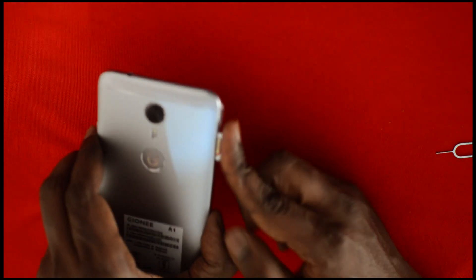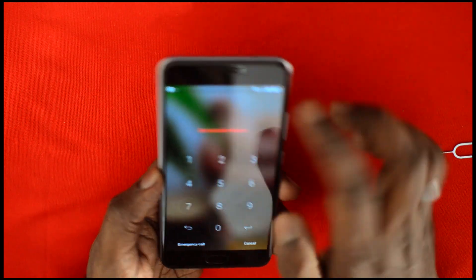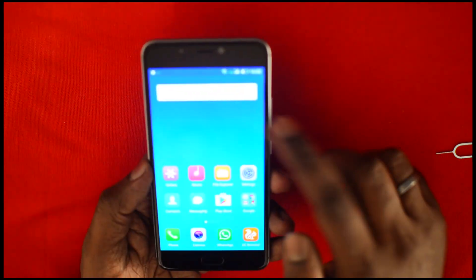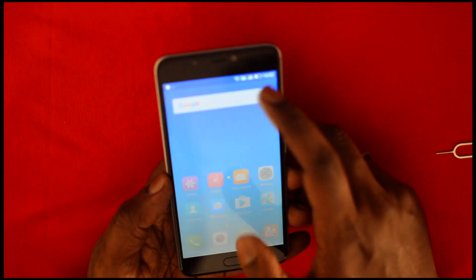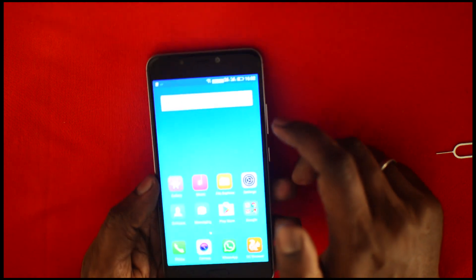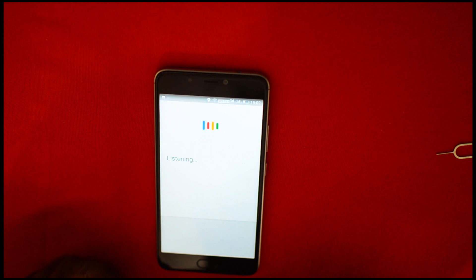After putting the SIMs in, insert the tray back into the Zione A1 and you are done. Your phone will now detect the two SIM cards — you can see the signals from both SIM cards are already showing.